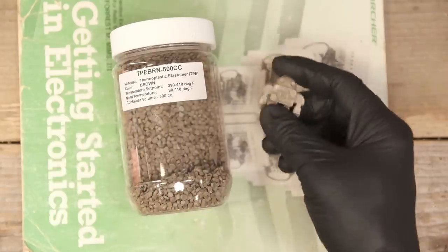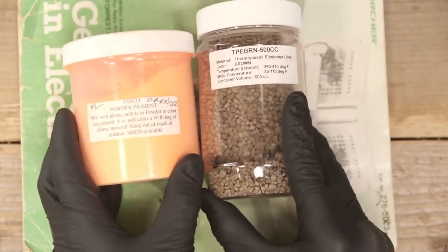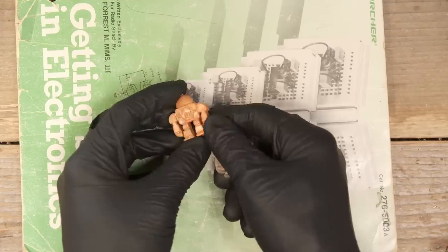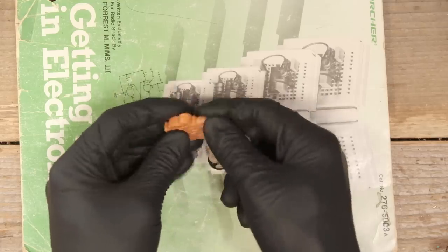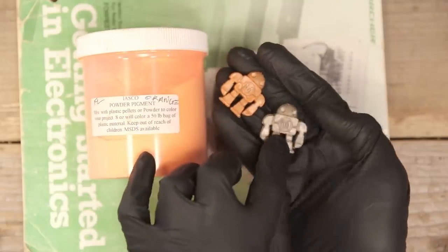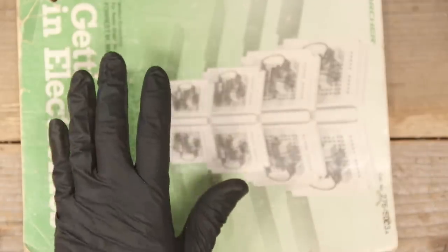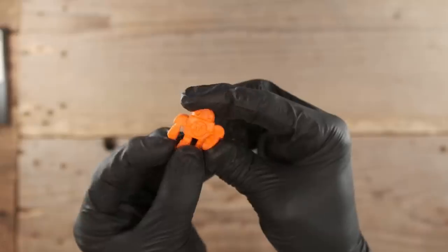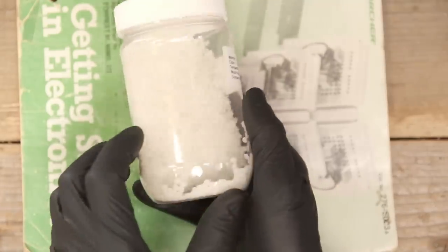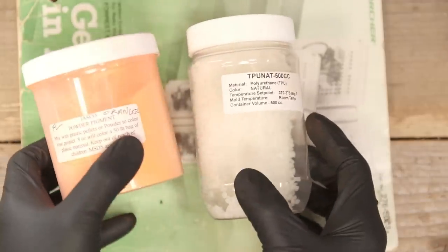So I wondered if I could take some of these TPE pellets and mix them with the powder. The result was not the best — maybe if I had used more orange powder. I could not get it to work quite as well with that. It works really well with clear translucent thermoplastic elastomer, and also works with natural polyurethane.